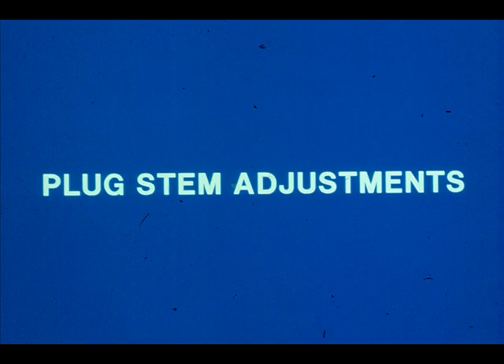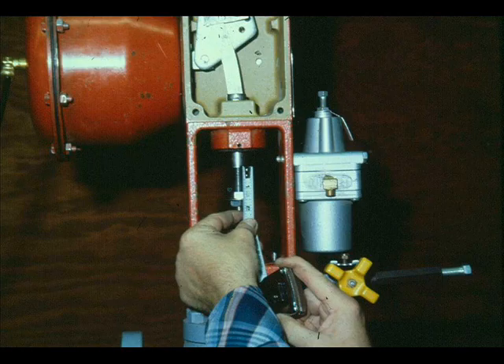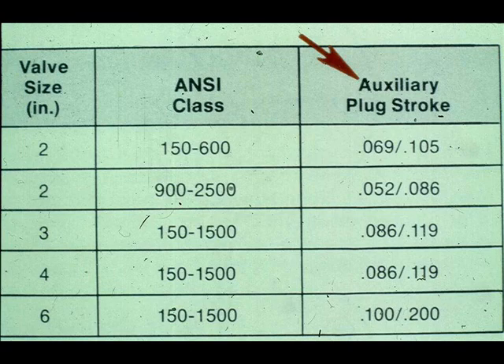Mason-Elan recommends the following plug stem adjustment for most of their single and double-seated globe valves and cage valves. For air-to-close valves, separate the plug stem and actuator stem. Push the plug stem down until the plug seats. With no air pressure on the actuator diaphragm, position the lock nuts and indicator disc on the plug stem so that the distance from the top face of the top lock nut to the bottom of the actuator stem is equal to the required valve stroke. For the 41400 series valve, an auxiliary plug stroke must be subtracted from this distance.